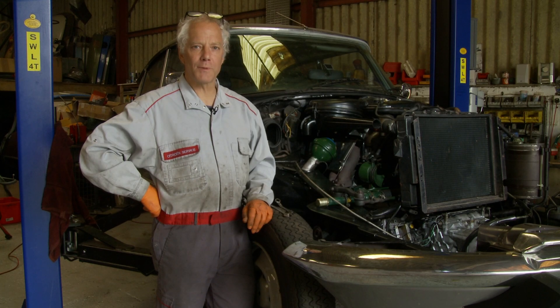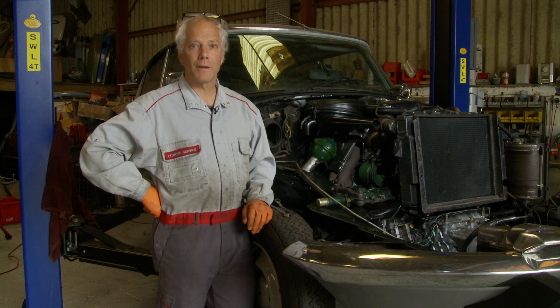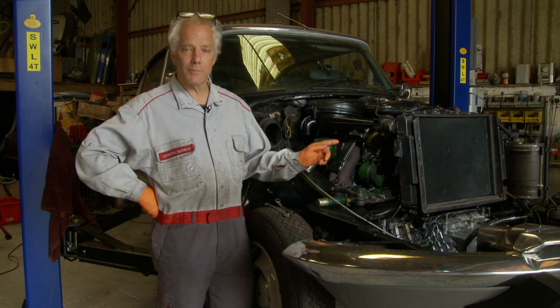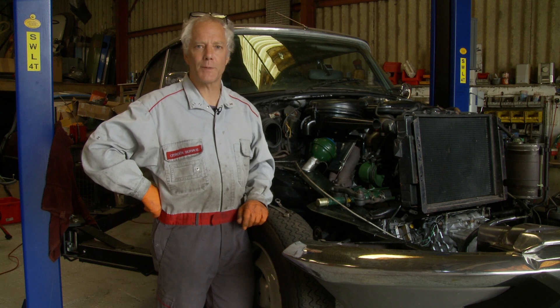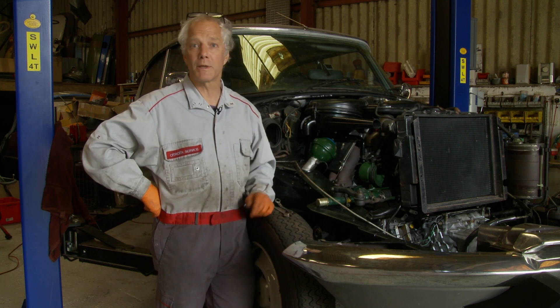I'm now going to talk about another one of the service items, which is adjusting the parking brake. We've got a cable system, and the pads on each disc are a separate system to the main brake, and they require a manual adjustment in order to take up the wear.